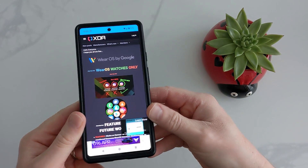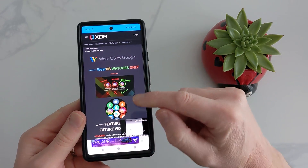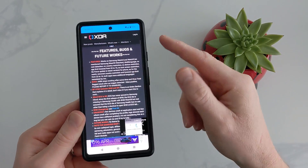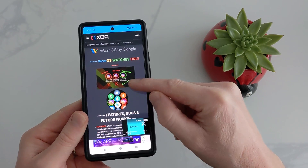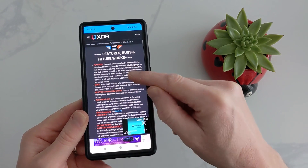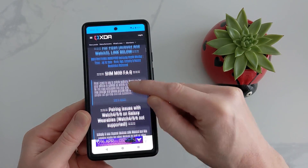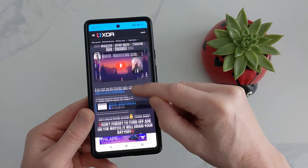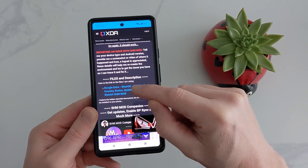What we need to do is go to the developer's web page which is on XDA — I'll put the link in the description. Here you can find everything that will help you with this app, any updates, any questions. Scroll down to find a link for the Google Drive and click on that.